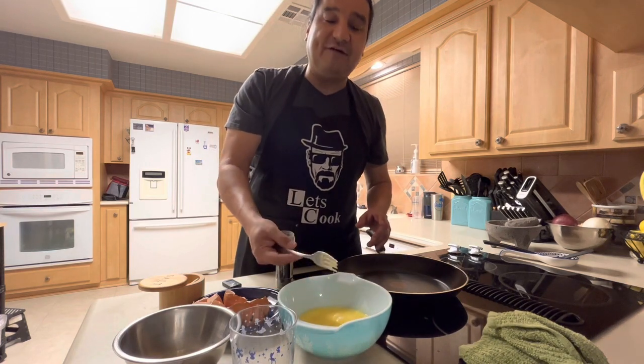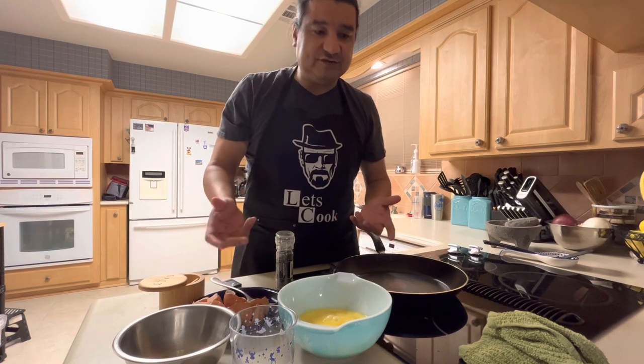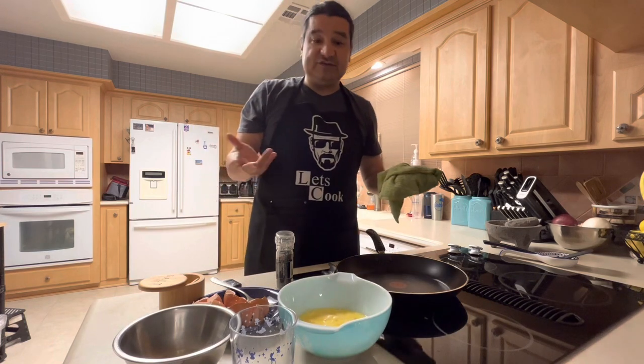I hear that half and half is the best form of dairy to use. You can use two percent, you can use whole milk, or you can use a splash of water.